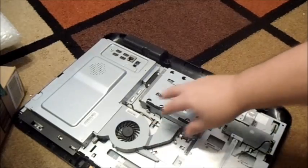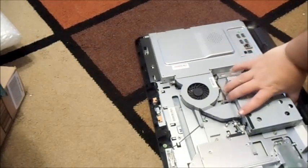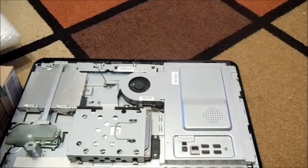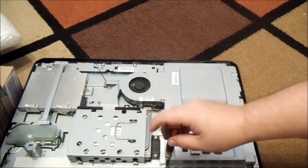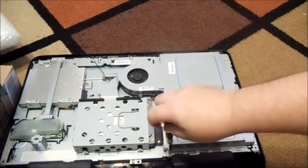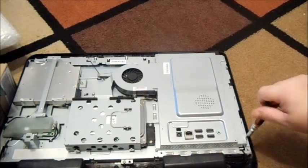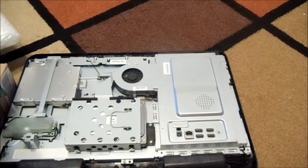That's the fan of course. Now your memory is going to be under here, so let's go ahead and get the memory out. There are a total of two screws — one here on the bottom left and one here on the far right — and that should just pop off.